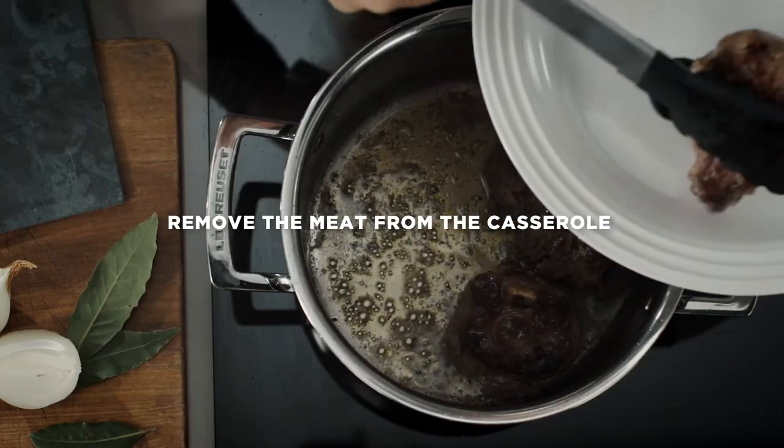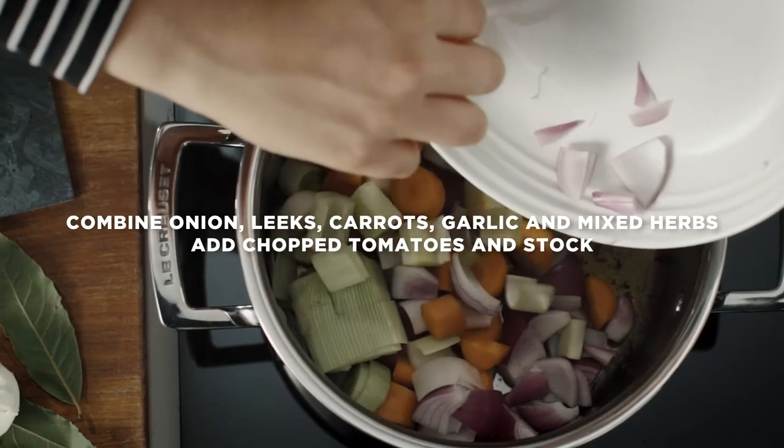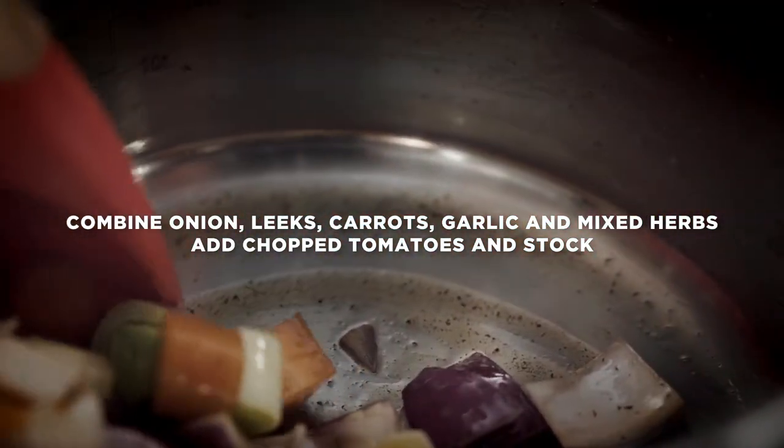Remove the meat from the pan and then make the braising liquor. Combine the onion, leeks, carrots, garlic and mixed herbs before adding chopped tomatoes and stock.